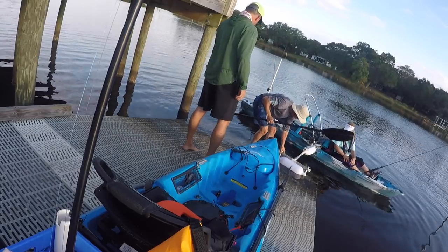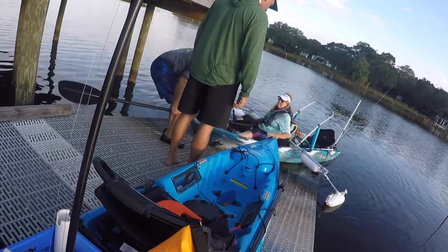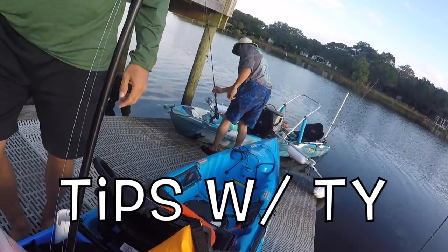When it comes to rigging your kayak, everybody has different needs and different types of water they're fishing. Rig it for you, the way you need it, to make it efficient for you to catch fish. Don't forget to like and subscribe — we'll see you next time right here on 30 Miles Out, Tips with Ty.